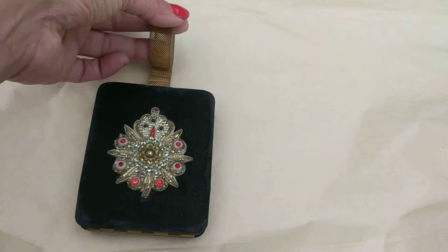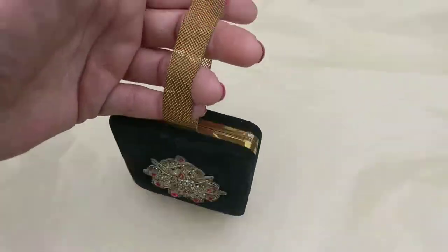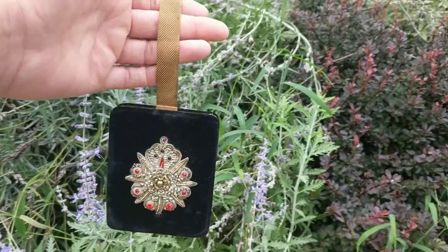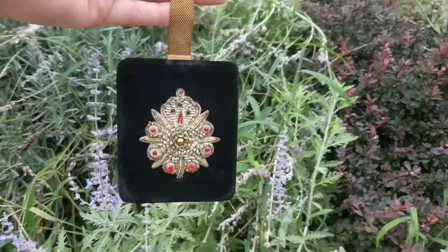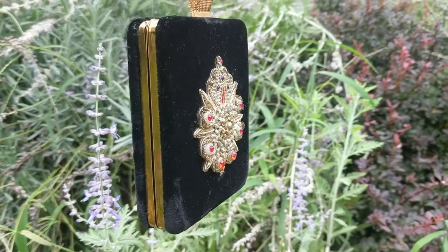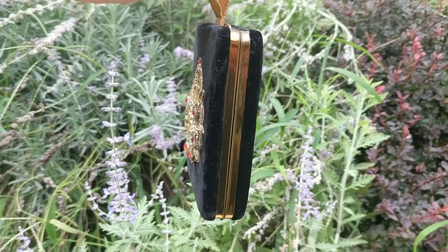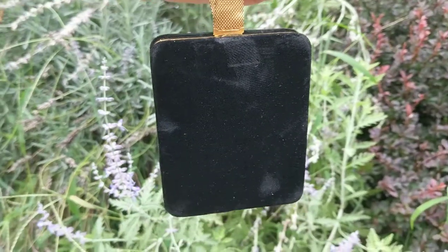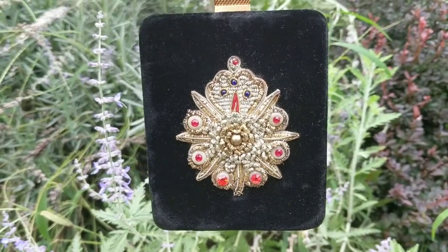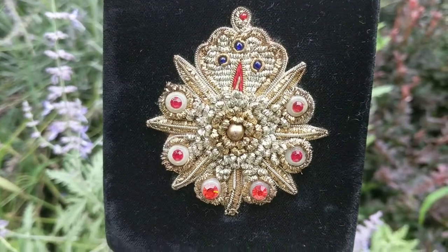So this was back in the day, very functional. I believe it was made sometime between the 20s and possibly up to the 40s. I'm unsure of the maker or manufacturer — if anyone recognizes it let me know and I'll put it in the description. It's made out of velvet and it's a hard case. It has lovely gold embroidered threading on the front — it's very artfully done.